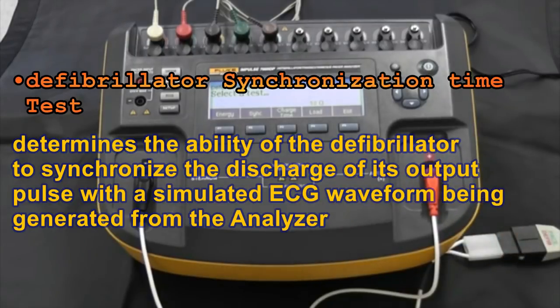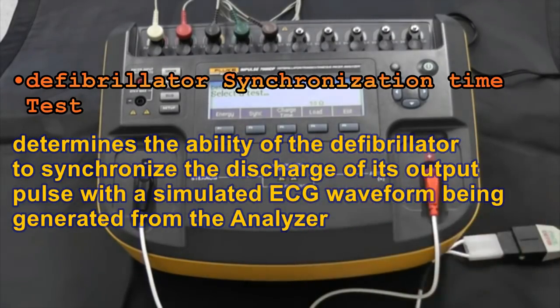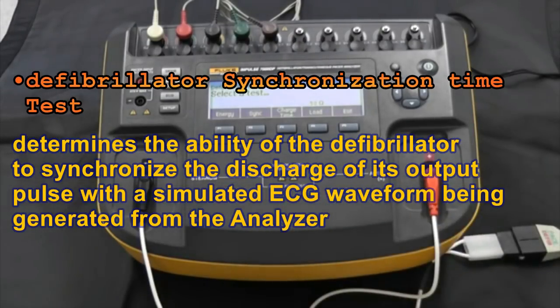Once we've selected defib as the category we want to test, we have different kinds of tests available: energy, synchronization time, and charge time tests. We can also select a load — if we have the 7010 external load accessory we could select our load there. Otherwise, as you see here, we're selecting the internal 50 ohm load.